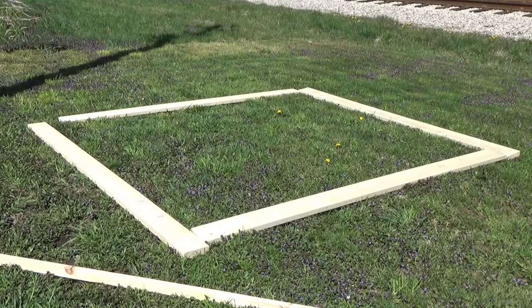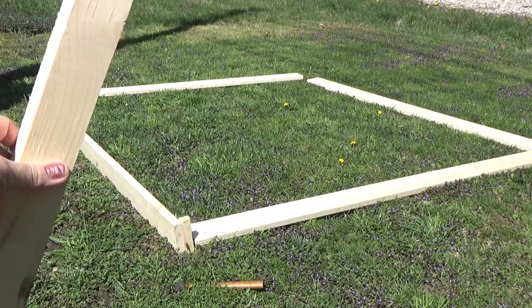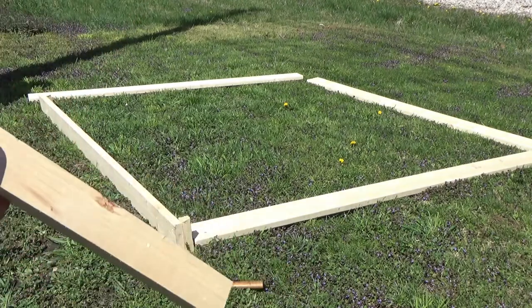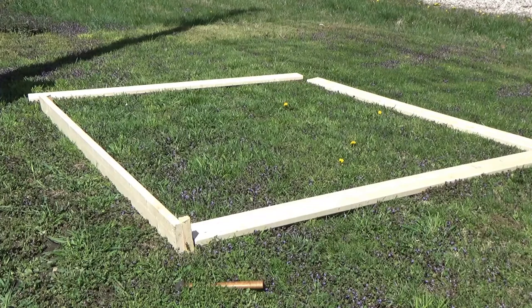This will be for my potato raised bed. We're starting out with four 2x6s and we're going to use a couple 2x2s. We have about a two-and-a-half foot stake. We're going to put the stakes in — as you can see, each corner has two stakes — and then we're drilling two screws into each stake, and we'll be doing this in all four corners.